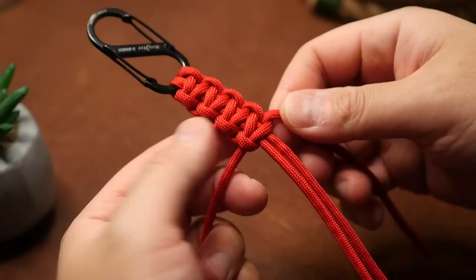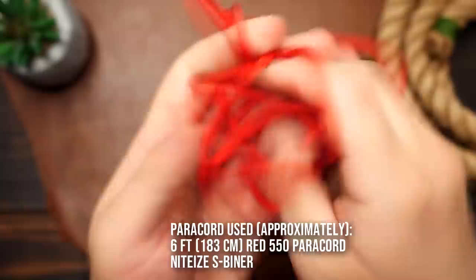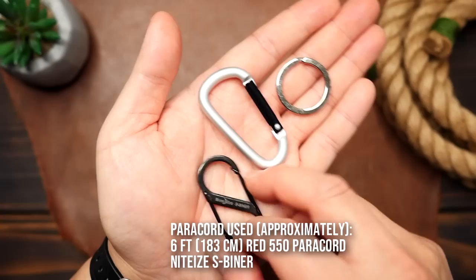Today I wanted to show you how to make a simple paracord lanyard that has two methods of breaking away, one of which is just a simple knot. To get started we'll need some paracord — I'm using some red 550 — we'll need some hardware; you can use a carabiner or keyring, but I'm going to use this Night Eyes S-Beaner. Lastly and optionally you can use one of these breakaway barrels, but I will also show you the breakaway knot.